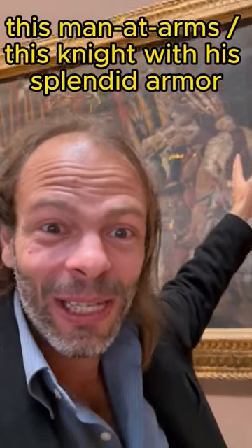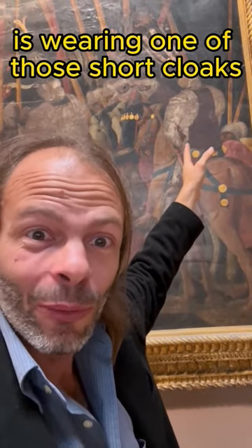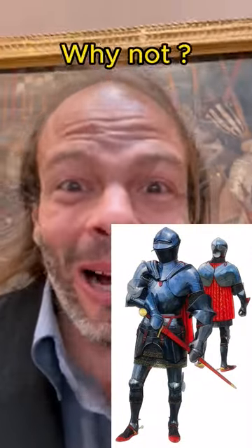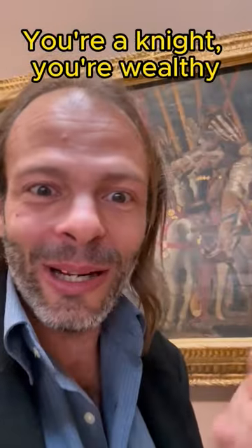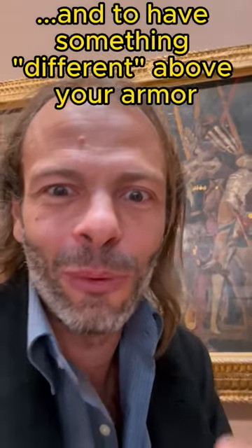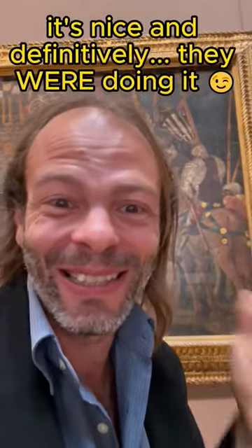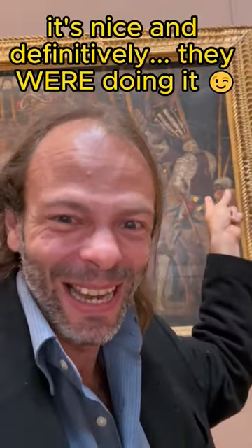And as you can see, this man-at-arms, this knight with this blending-like armor, is wearing one of those short cloaks underneath his pauldron. And you know, why not? You're a knight, you're wealthy, you want to display good taste and to have something different above your armor. It's cool, it's nice, and definitely they were doing it!